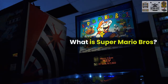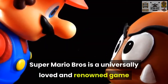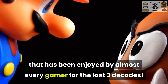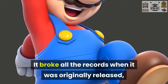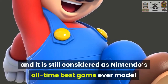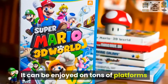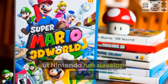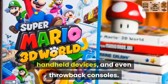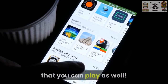What is Super Mario Bros.? Super Mario Bros. is a universally loved and renowned game that has been enjoyed by almost every gamer for the last three decades. It broke all the records when it was originally released, and is still considered as Nintendo's all-time best game ever made. It can be enjoyed on tons of platforms that Nintendo has developed including consoles, handheld devices, and even throwback consoles. They even created some apps for every single phone that you can play on as well.